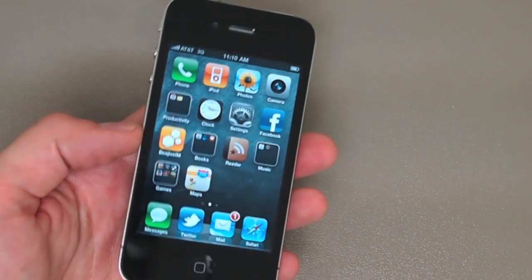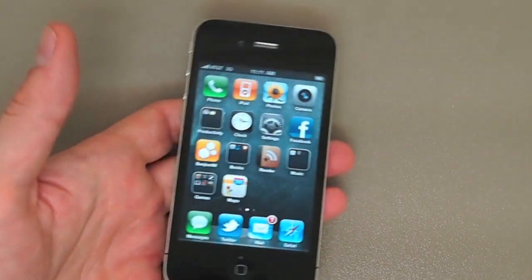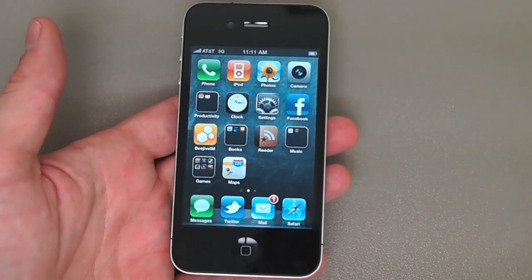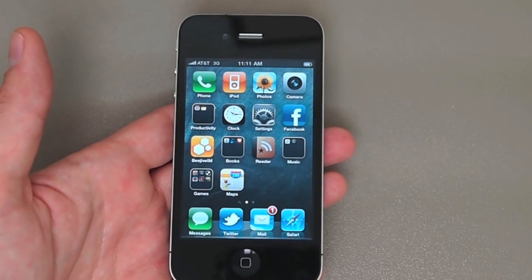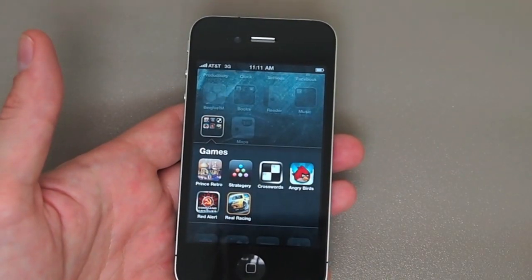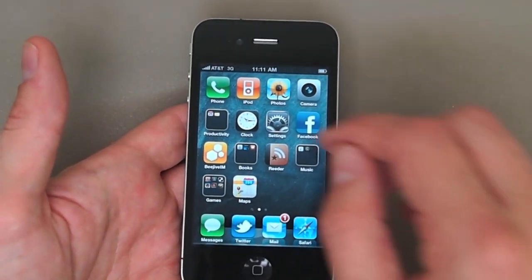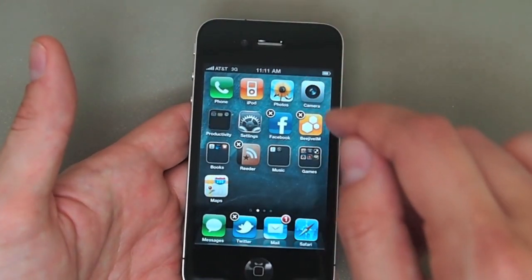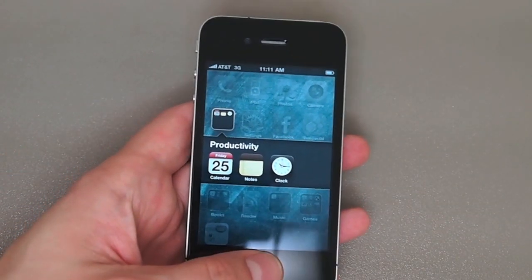So that's FaceTime. Now, a lot of the other new features on iPhone 4 are actually not specific just to this new hardware — they come as part of iOS 4, the operating system, which is also available as an upgrade for the iPhone 3GS, 3G, and even the 2G. The first new feature is folders. You can now put apps inside folders on your launcher so you don't have to have pages and pages of apps. It's really easy to do — you just take an icon and drag it on top of another icon and it creates a folder. You can even rename the folder; this one's called Productivity.